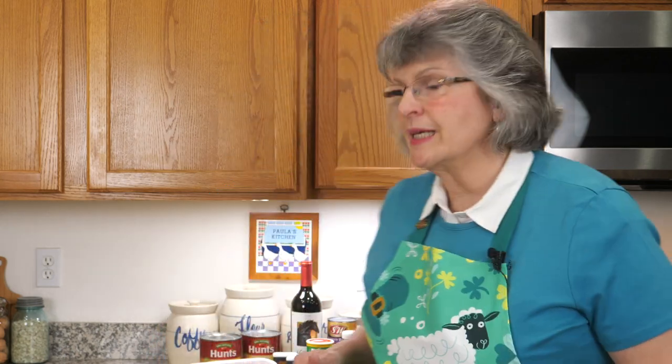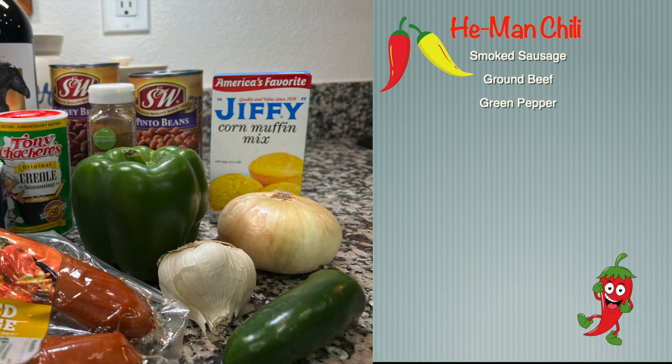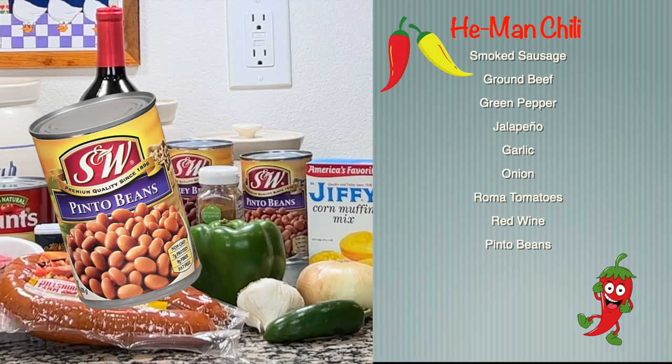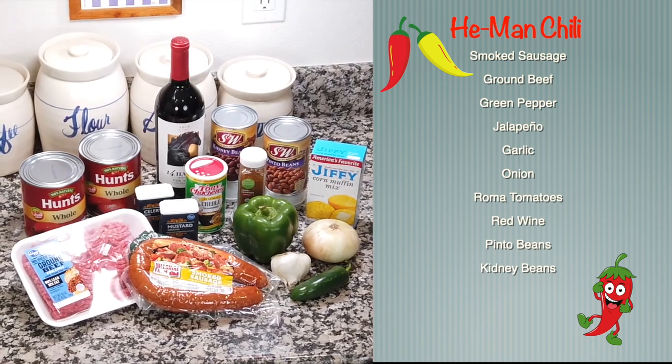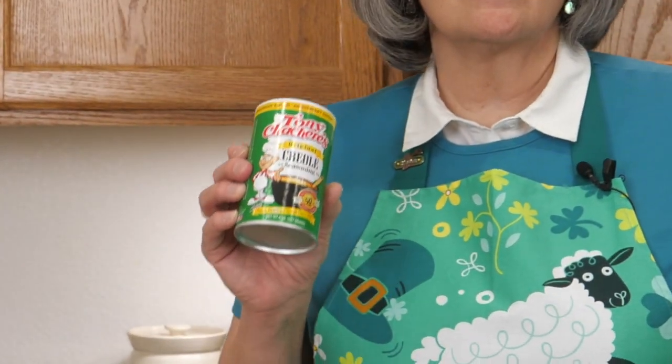Let's talk about ingredients. For meats we're gonna do something different — we're gonna do smoked sausage as well as ground beef. For our veggies we're gonna do a green pepper and a jalapeño, garlic and onion. This sounds savory and delicious already. We have Roma tomatoes, some red wine, and of course we're gonna use beans — two kinds: pinto and kidney beans. For the seasonings we've got celery seed, ground mustard, chili powder of course, and then this is a secret ingredient: Tony Chachere's amazing Creole seasoning. And what goes better with chili than cornbread? So we're gonna make some Jiffy cornbread. Alright, let's cook.